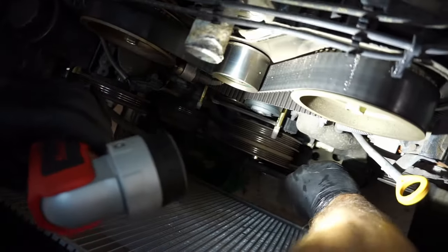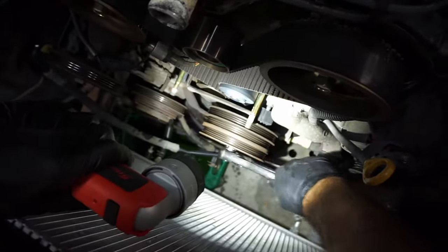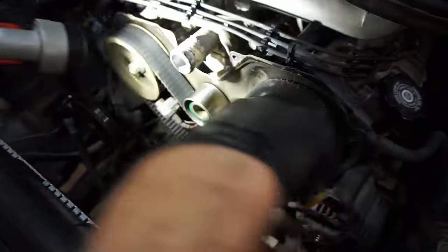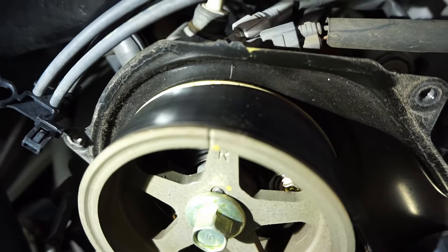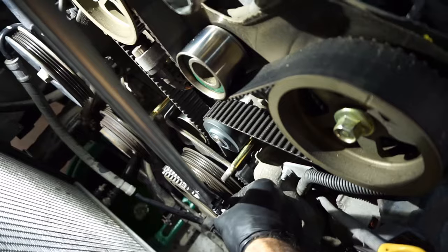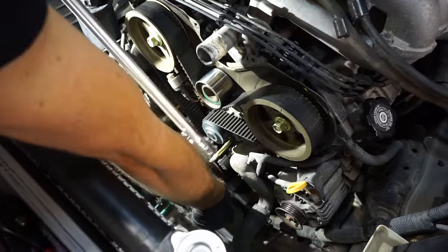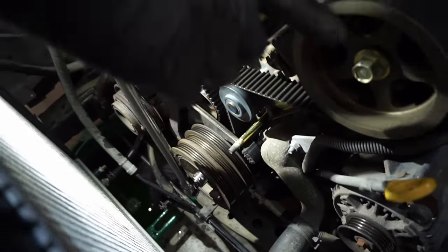We're going to rotate the engine to get it on top dead center. There's a little groove in the crank pulley you line up with the timing cover on zero. Then you want to check your marks on your cams — there's a groove on the pulley that matches a groove on the rear cover. We're using a chain wrench to hold the crank in place to break the dampener bolt loose — it's really tight, there are other options for holding it. After we break it loose, double-check and make sure the crank didn't rotate and that you're still on zero with your timing marks all lined up.